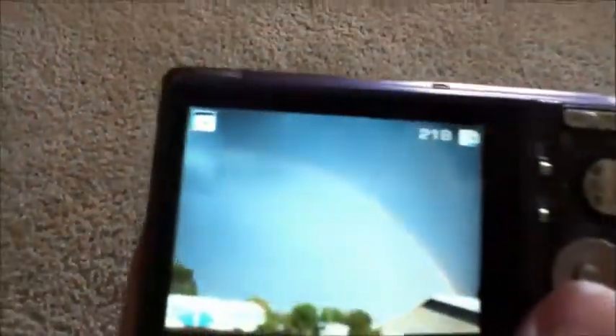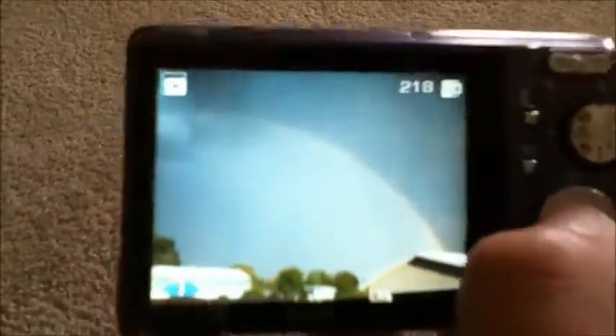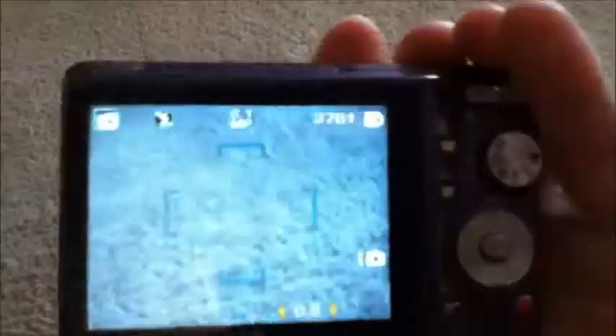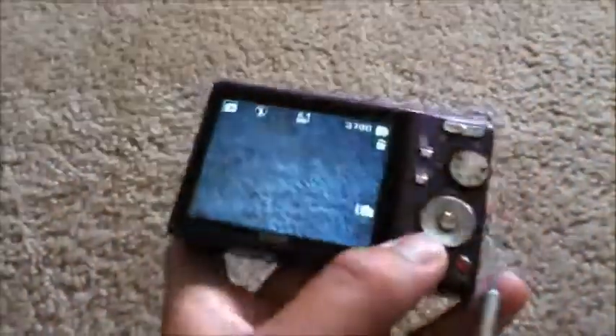Here are some pictures taken with it. It might be kind of hard to see through the camera here, but it's all the rainbow — and my dog there. Takes pretty decent pictures.